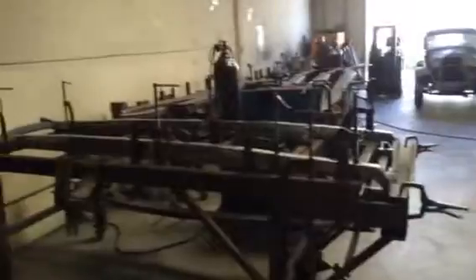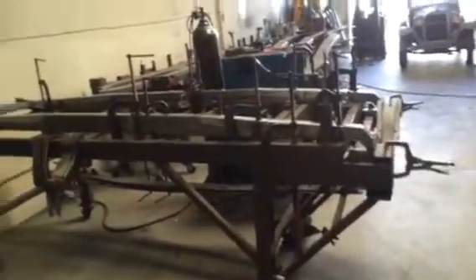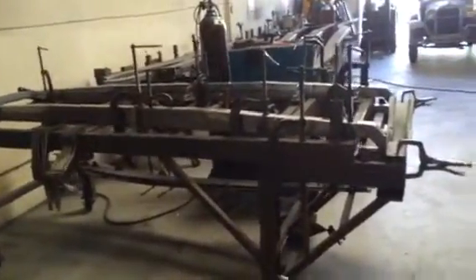Hi everyone, this is Osman with Classic Spirit Rats. Today I'm going to show you a little bit on how we start building a Model A frame. This is how we start.